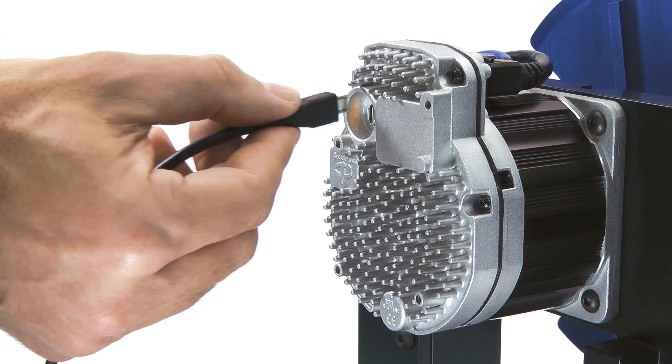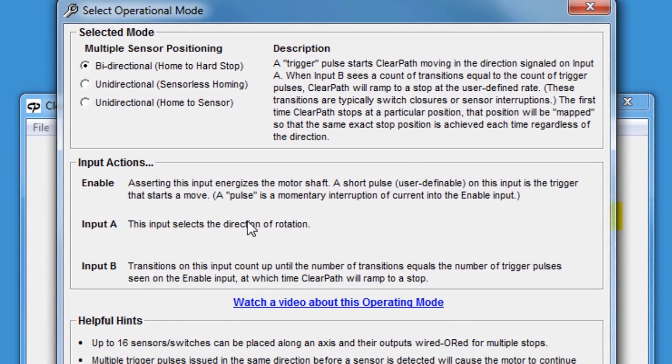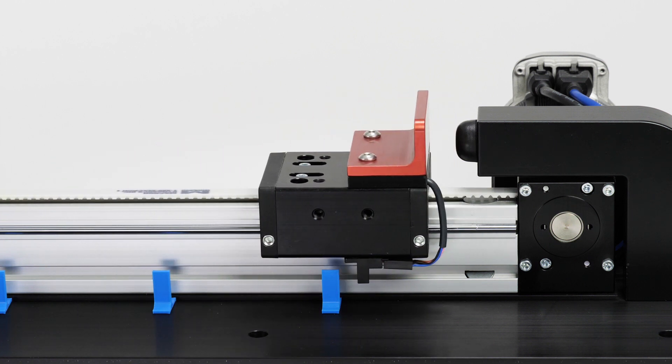Let's connect ClearPath to the MSP software and take a look at how to set things up. For this mode, you'll see there are sub-modes for both bidirectional and unidirectional axes. The bidirectional mode sets a home reference position at startup by gently detecting a hard stop at one end of travel.